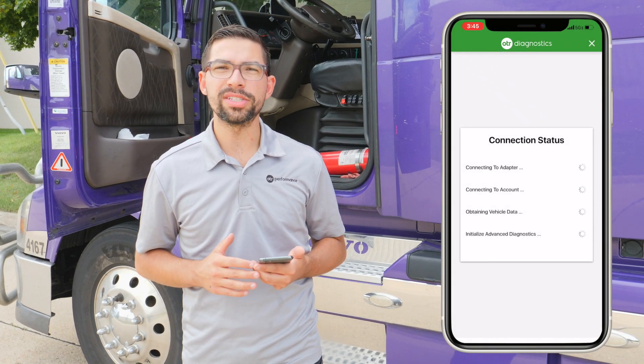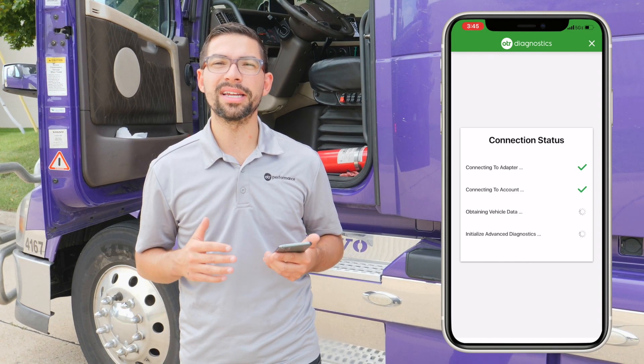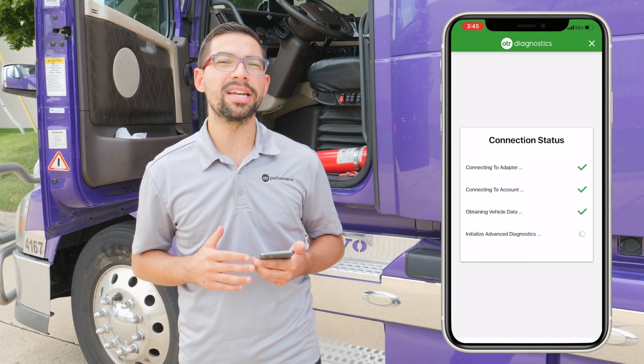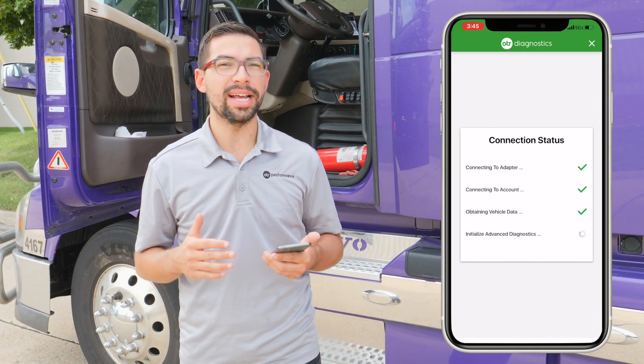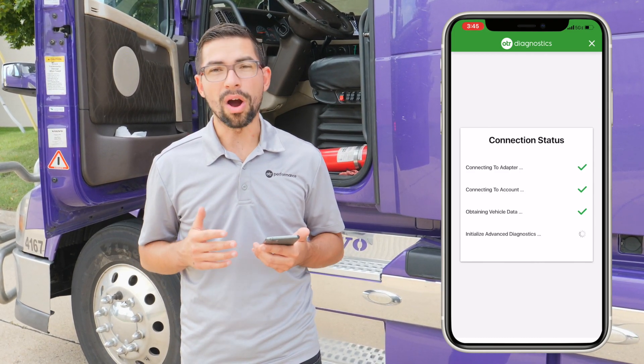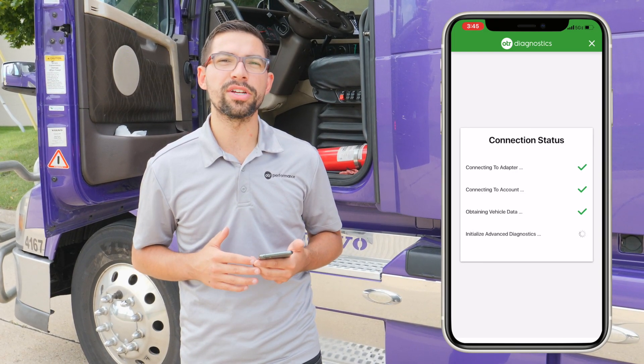Once you navigate to OTR Diagnostics, it's going to go through the connection status screen, which is going to connect to your account, connect to your truck, and also initialize advanced diagnostics. After you finish connecting to advanced diagnostics, you're going to want to go through the commands menu to start the forced EPF regen process.